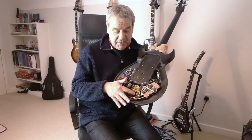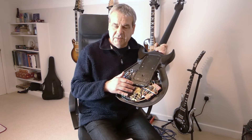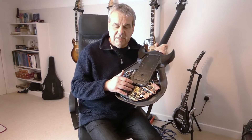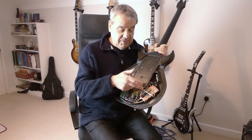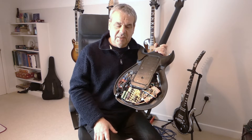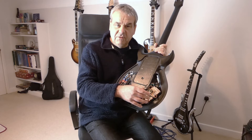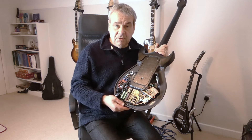Three VACTROLs for each pickup, so nine in total, and they're driven by simple NPN transistors. I suppose I could have driven them directly from the Arduino, but I was concerned I might overload the outputs. On an Arduino 2560, you only have 40 milliamps in total to play with.